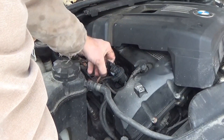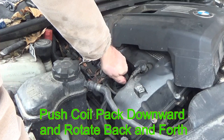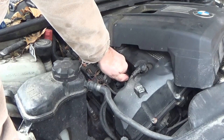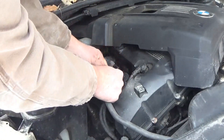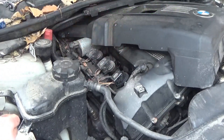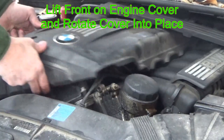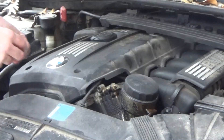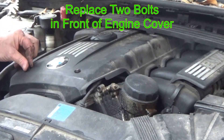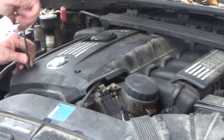Install your new coil pack by pushing it into the tube and then rotating it back and forth while pushing down until it drops into the pocket — that little rubber flap in the front drops into the pocket. If it doesn't go in easily enough, you can put a little bit of soap around it and it'll help it go in. Then reinstall your electrical connection, swing the engine cover back into place, and replace the two bolts and tighten them up.